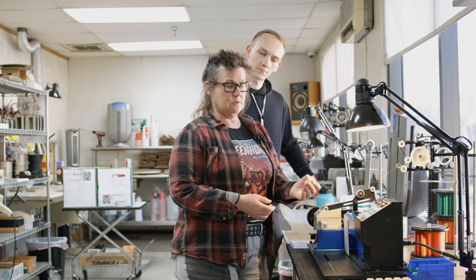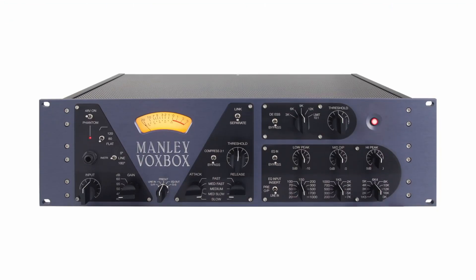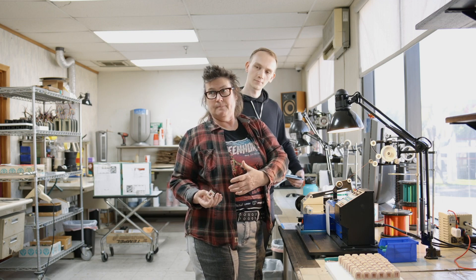This is just a one-to-one transformer used for line level in a Manley Vox box, for instance. Its job is not to remove any DC voltages off the primary. Its job is to take the output of the tube circuit and pass that through to an XLR connector in a balanced form. That's its job.